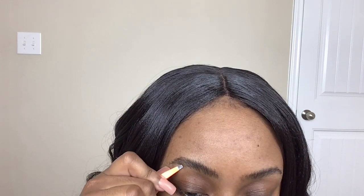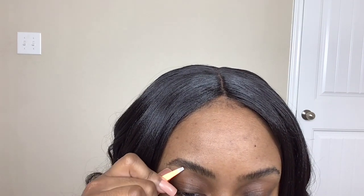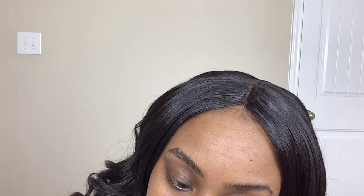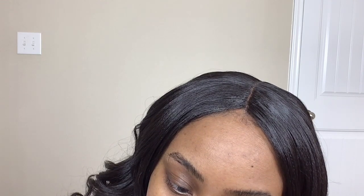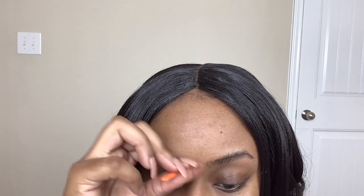So I'm just brushing them up right now with my spoolie. Then I'm going to go in with my tweezers and tweeze any excess hairs that I don't like or that's just out of whack. My hair grows back so fast so I have to do this so often. So then I'm just going to tweeze the unibrow — don't front girl, everybody gets them.